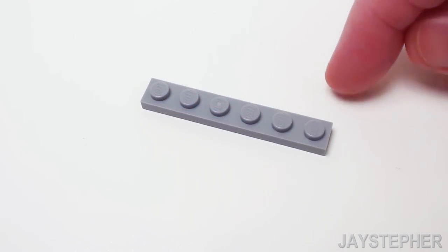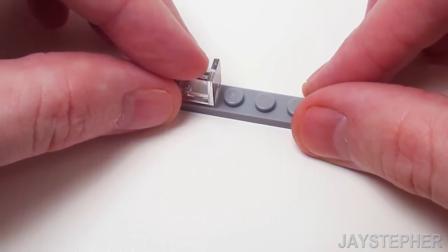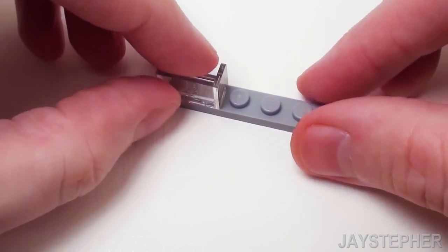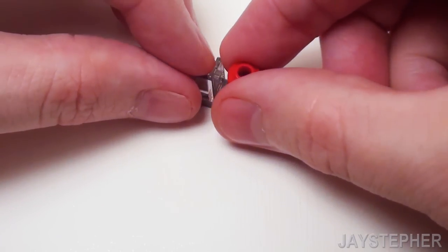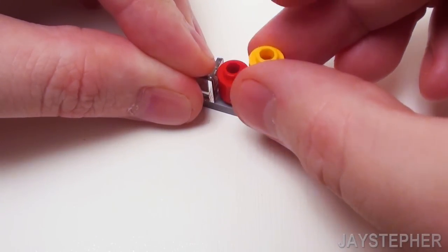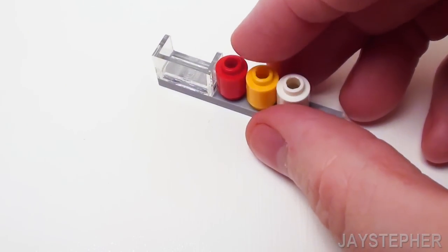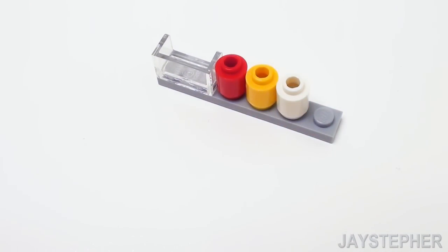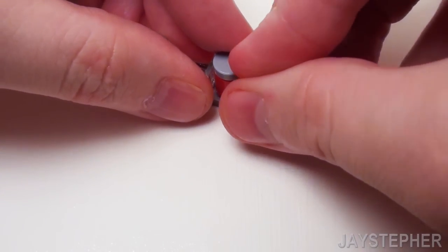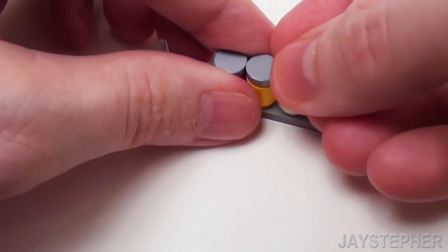For the next shelf, let's take a 1 by 6 plate. Place a 1 by 2 double wall element for a small container. Now let's place a red round 1 by 1 brick, a yellow round 1 by 1 brick, and a white round 1 by 1 brick — these are going to be the ketchup, mustard, and mayonnaise jars. Let's close up the top of the jars with three 1 by 1 round flat tiles.